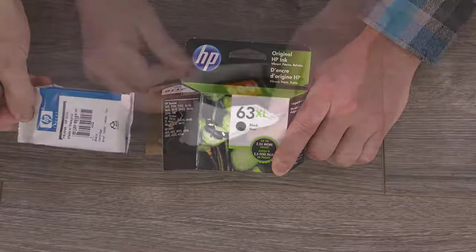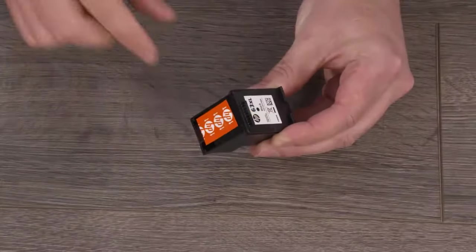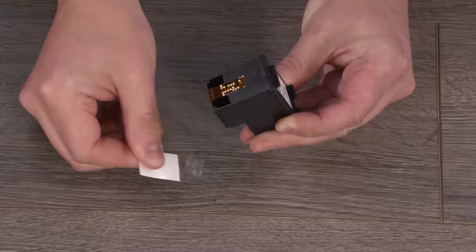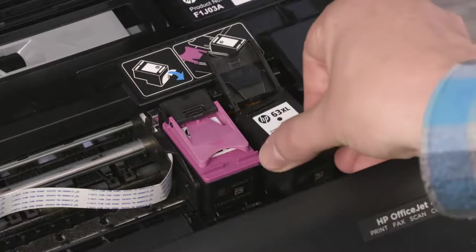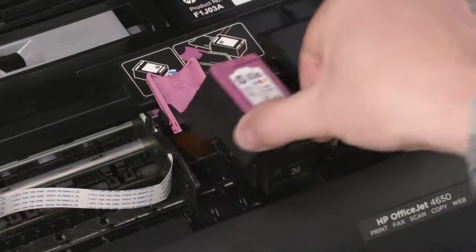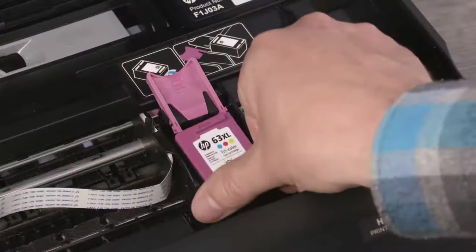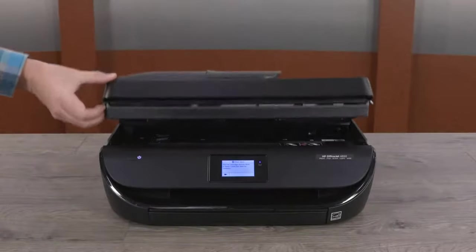Remove the replacement cartridge from its package. Pull the orange tab to remove the protective tape, avoiding the contacts and ink nozzles. Hold the new cartridge by its sides and place it back into its slot. Close the lid to lock the cartridge into place. If necessary, repeat this process to replace the other ink cartridge. Close the ink cartridge access door.